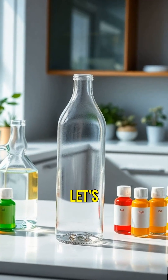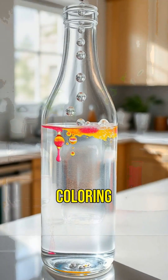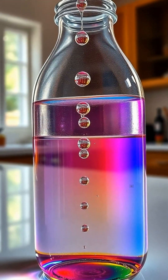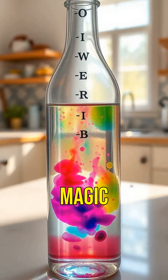First up, let's make a lava lamp. You'll need a clear bottle, water, oil, and food coloring. Pour water into the bottle, then add oil. Watch how they don't mix. Add a few drops of food coloring. Finally, drop an effervescent tablet and watch the magic happen.